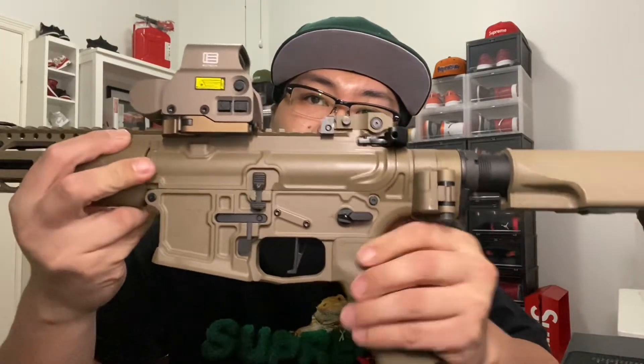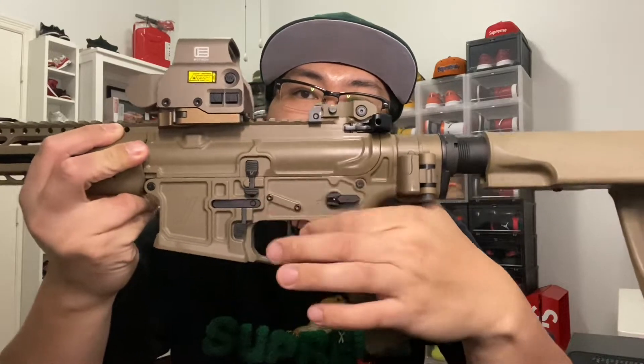So this is the ZEV build that I have — the FDE, the ZEV billet receiver. We have an upper and lower billet receiver.